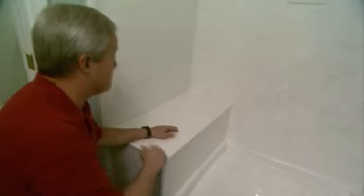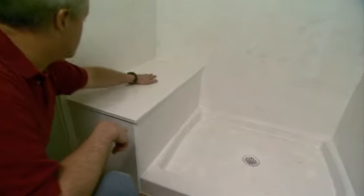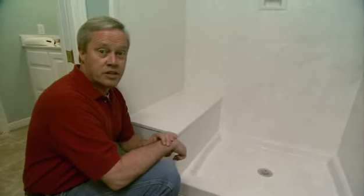Now almost every shower stall we're putting together these days has some type of seat, whether it's a corner seat or a bench type seat like this one. But it's very important that the top of the seat slope towards the drain so that you don't have water standing on it, and that will reduce the chance of any leaks occurring over the years.